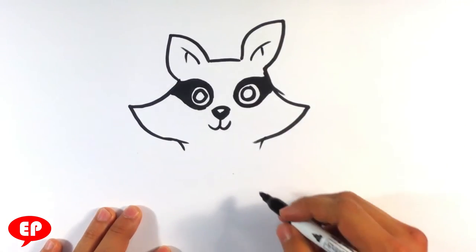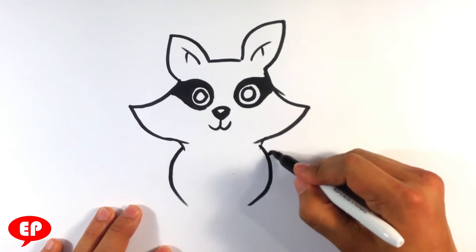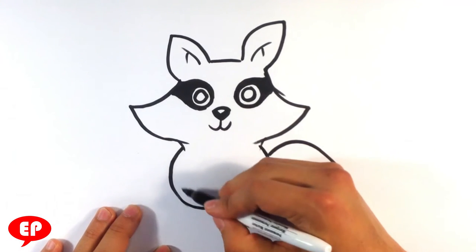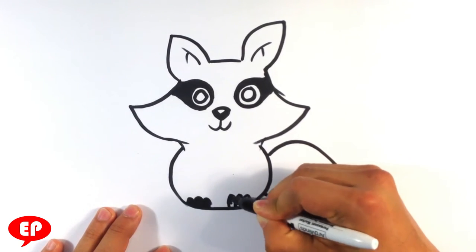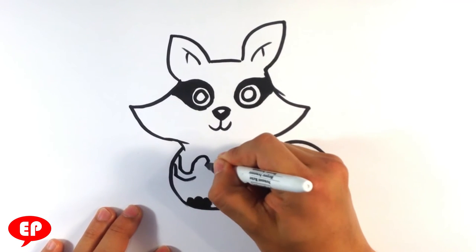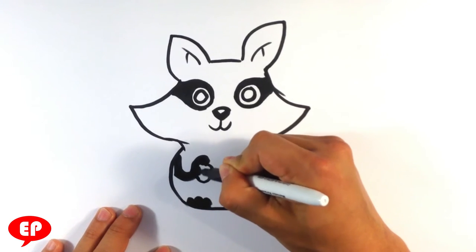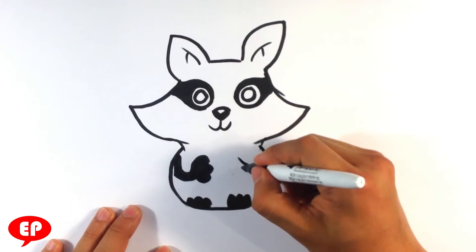Inside of the ear, body — round body. Tail, lower part of the body, and then I'm just going to make the feet a solid shape because they're already dark. I'm just going to give them that shape though. Same thing with this side as well.